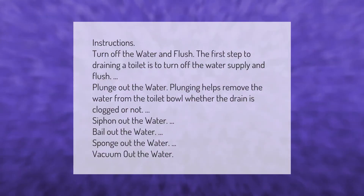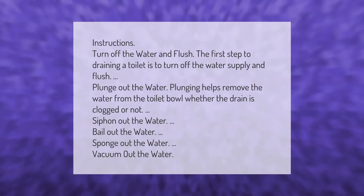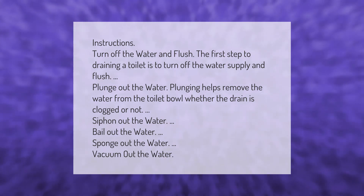The first step to draining a toilet is to turn off the water supply and flush. Plunging helps remove the water from the toilet bowl whether the drain is clogged or not. Additional methods include siphoning out the water, bailing out the water, sponging out the water, or vacuuming out the water.